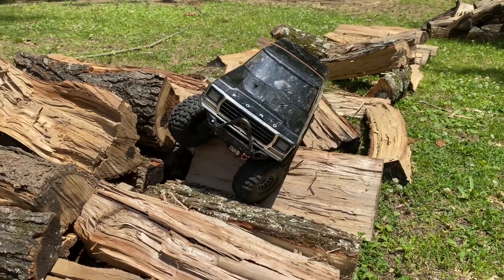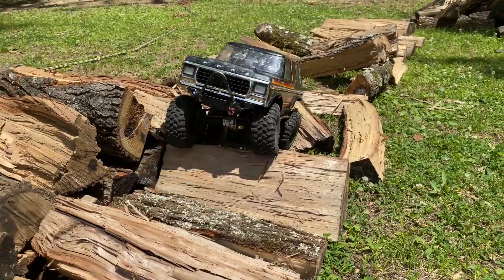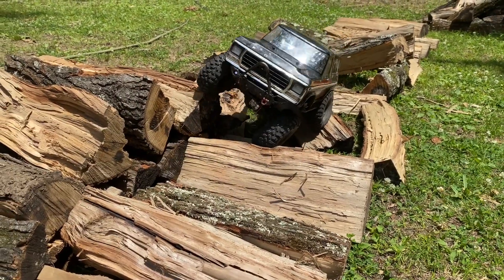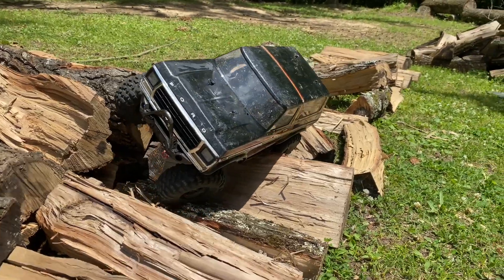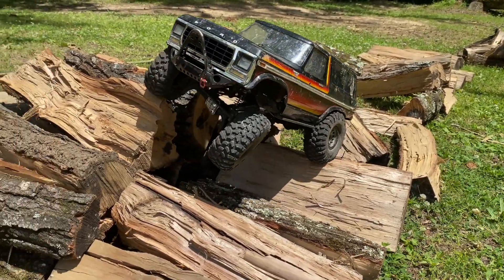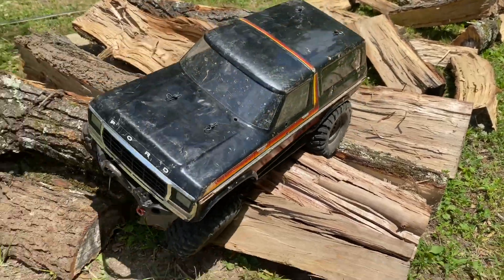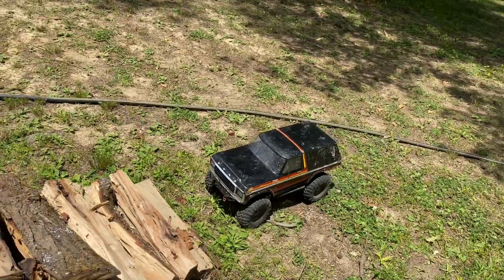If there's any crawler out there that you think I should get, I'm thinking about a TRX-6 but if there's any other ones you want me to get let me know. TRX-6 is probably going to be my pick for now. Coming around really good - tiny bit of body rub, not too bad though.